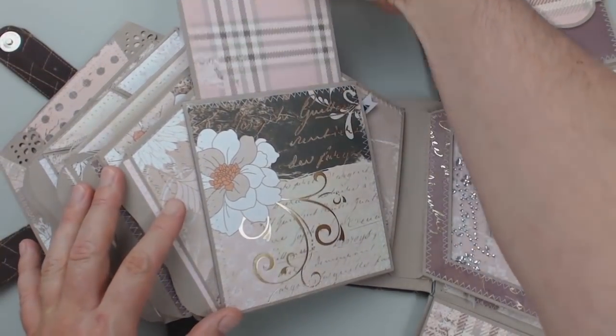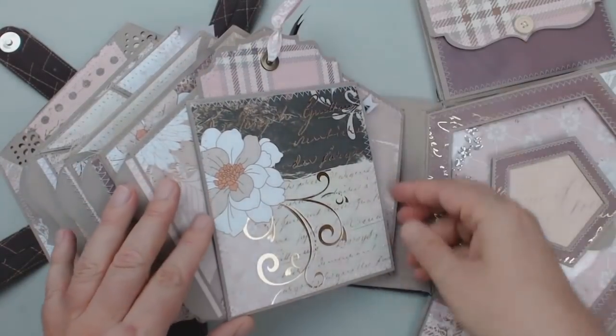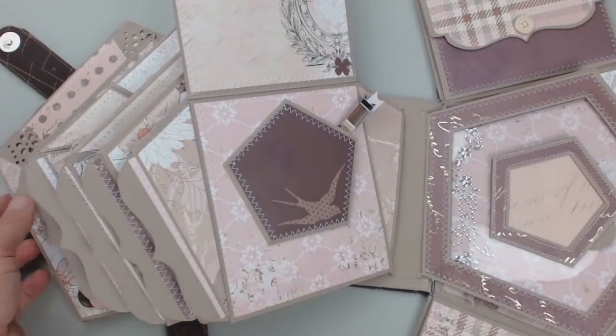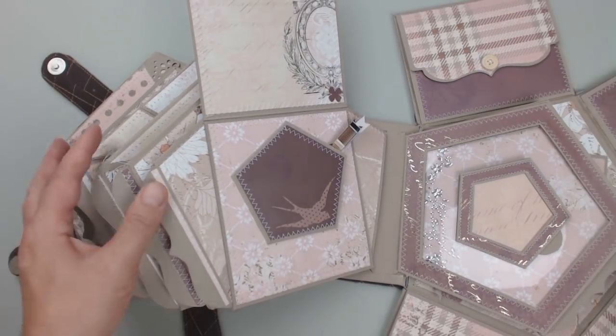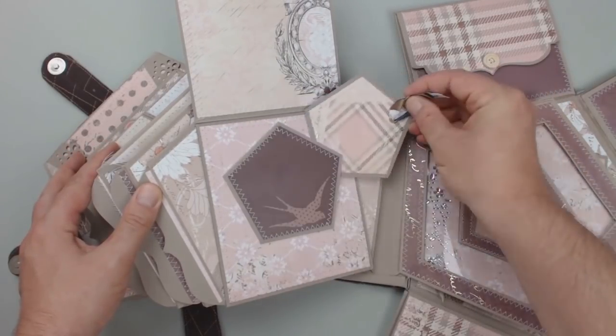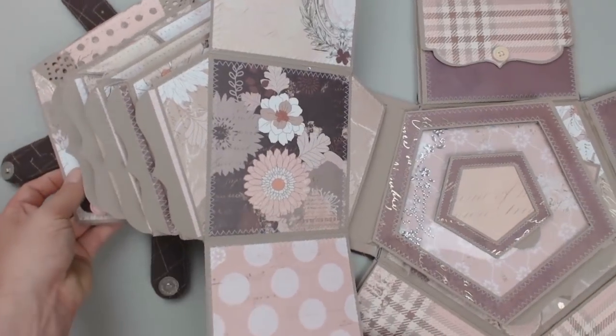On the next page we have a big tag in a pocket. But of course, that's not a simple pocket — it can be opened to the top and has another small pentagon-shaped pocket with a small tag. But even this flap can be opened again and offer space for even more photos and other memories.